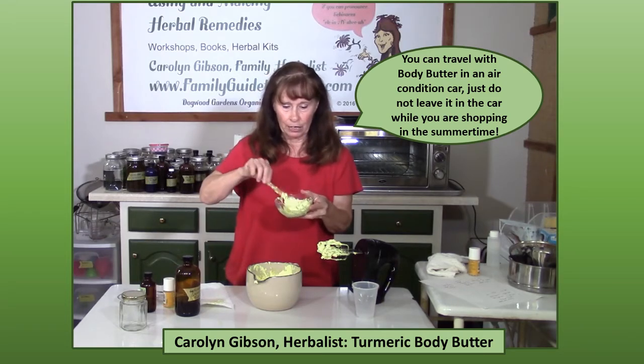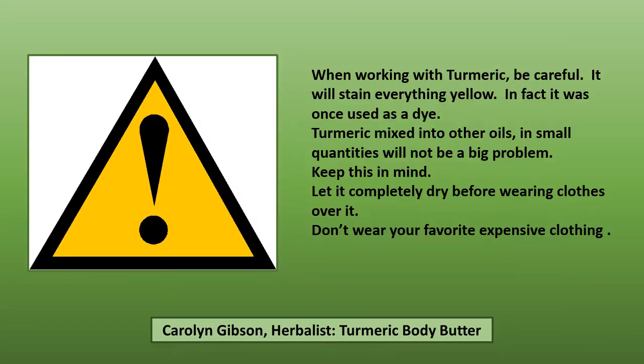This yellow color is what you get from the turmeric, and you have to be really careful when working with turmeric because it stains everything yellow — in fact it was once used as a dye. Turmeric mixed into other oils in small quantities will not be as big of a problem. Be sure to let it completely dry before wearing clothes over it. Keep this in mind and don't wear your favorite expensive clothing.